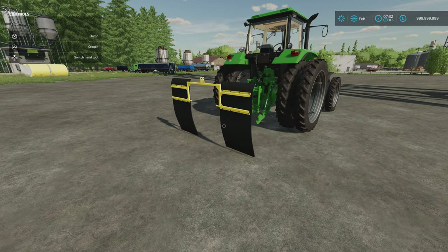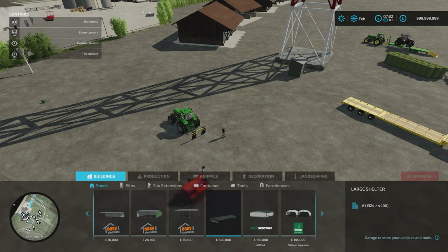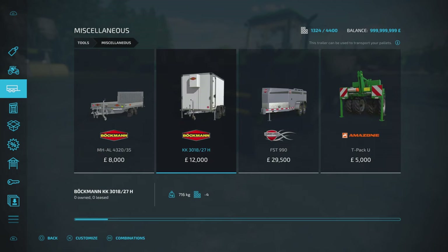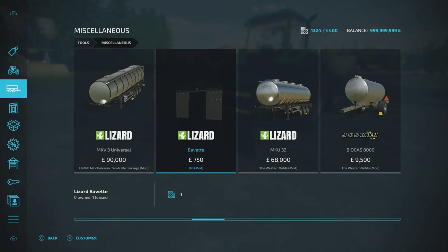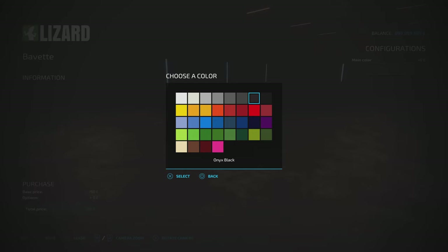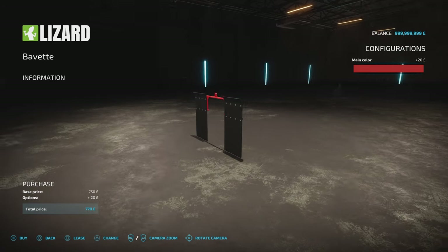When I was going to select it, I couldn't find it under Mudguard — it was under Bib. You'll find it in miscellaneous. It's called the Bavette Bib Mod, $750, slot count of two which comes down to one. You can change the main colour which changes the framework.